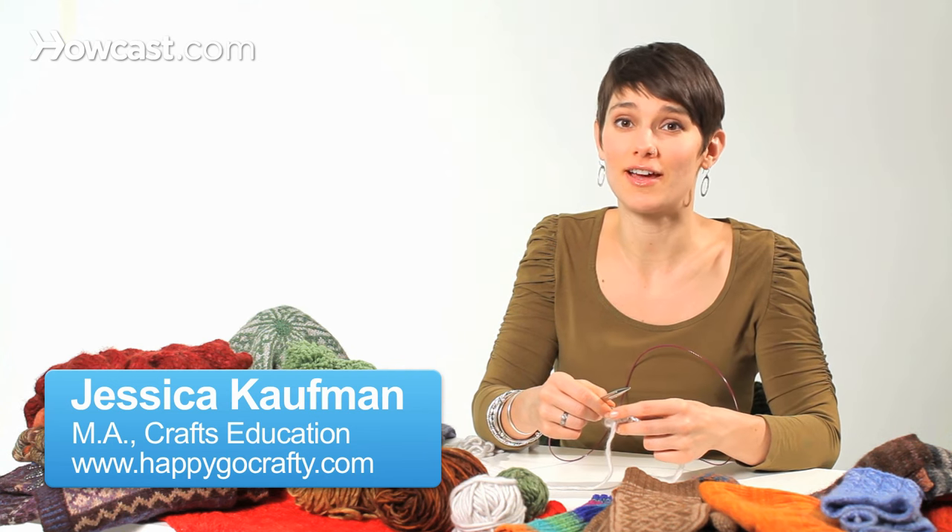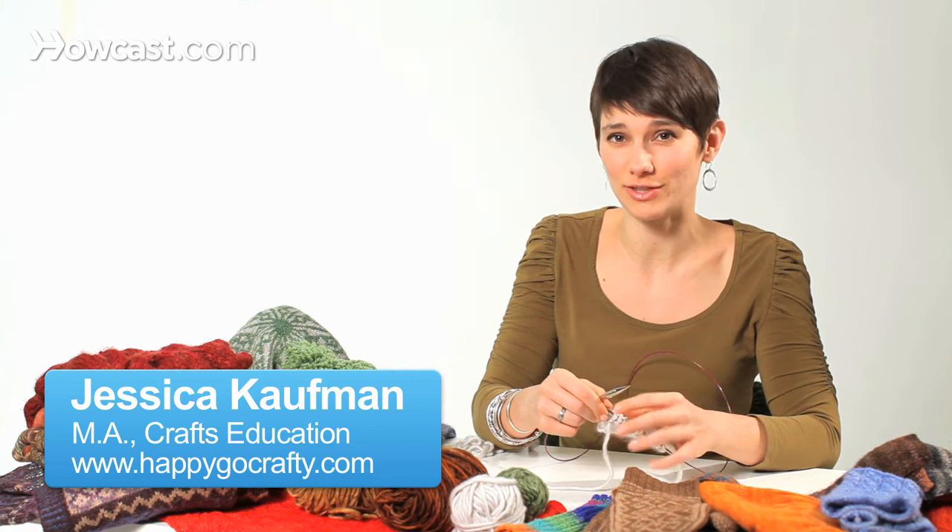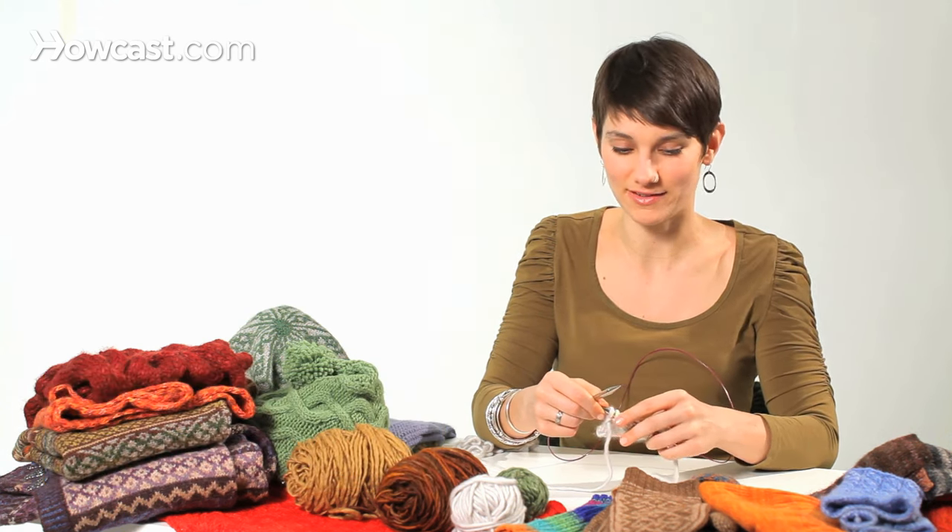Sometimes when you're finishing your knitting, the regular bind off is just a little too tight, and you need something stretchy. So instead of the regular bind off, you can work it this way.